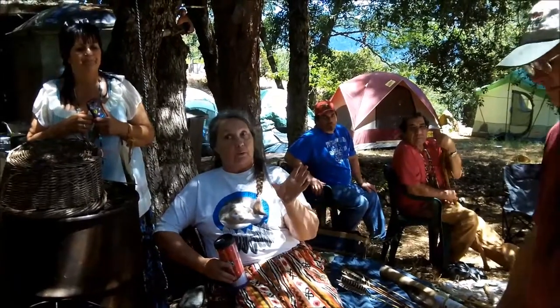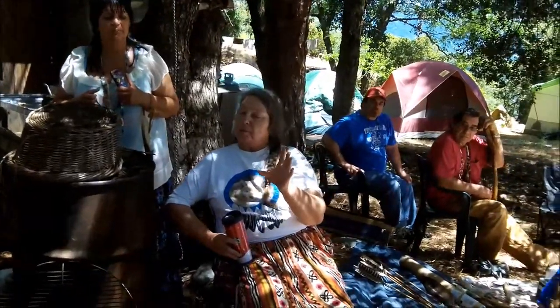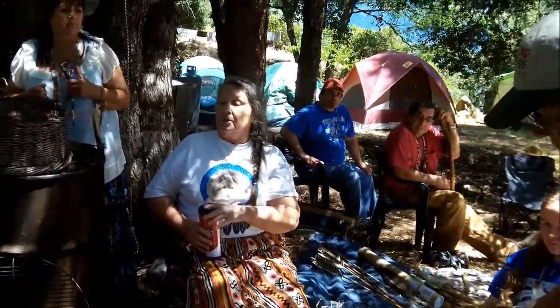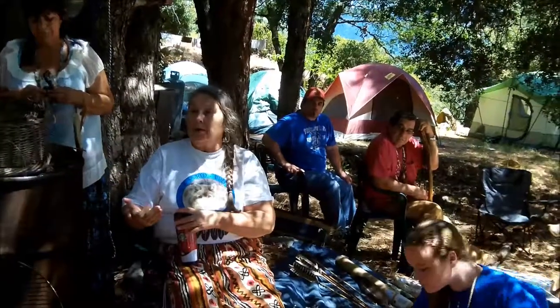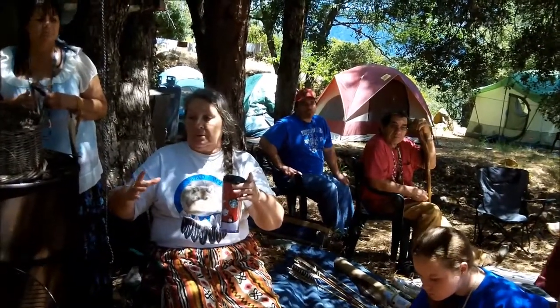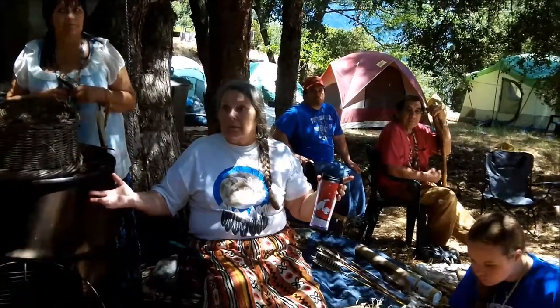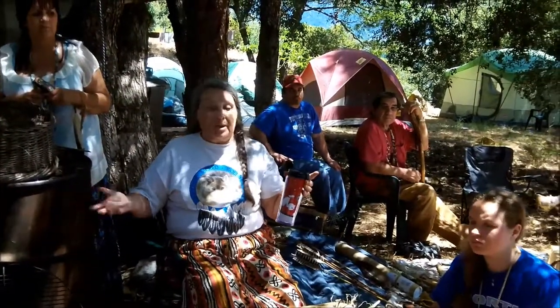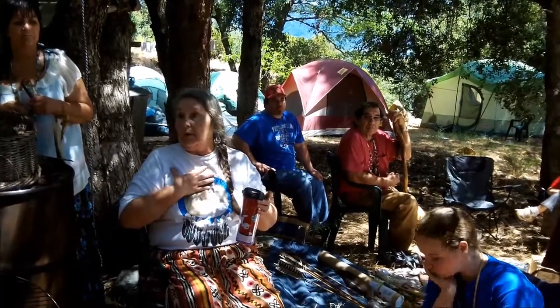I get upset when people say they've learned to wildcraft and then go out and overharvest — they're killing those plant families and taking them away from the rest of us. You only gather some, not all of it. Plants grow in families just like we do. You have to respect the plants.